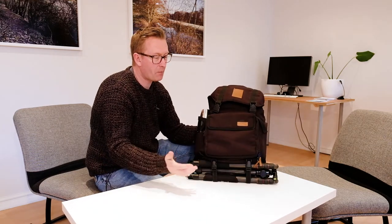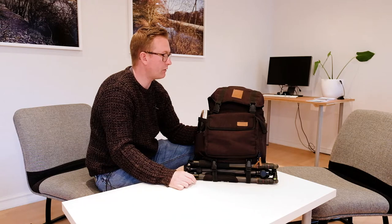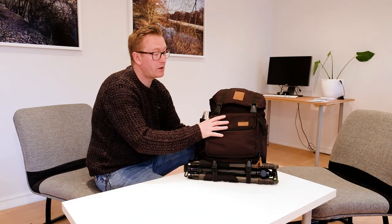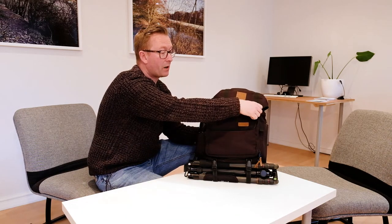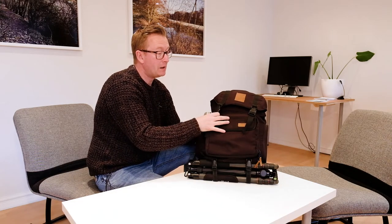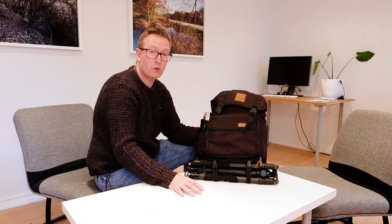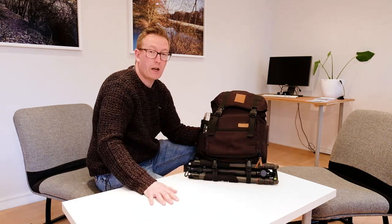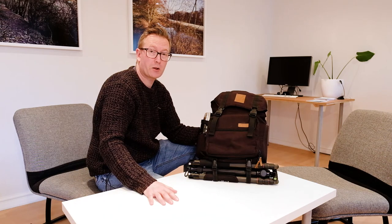I've had the bag for over a year and it's lasted really well — it really doesn't look like it's a year old. I've got no problems at all with recommending this bag. I like the style of it, like the look of it. It's comfortable to wear and it's lasted really well. No hesitation recommending Brevity. Hopefully that's been useful — many thanks, cheers, bye.